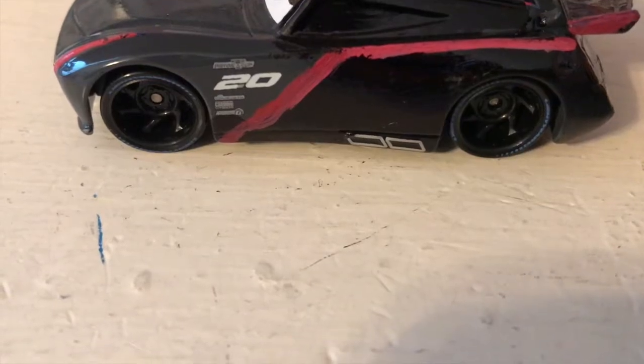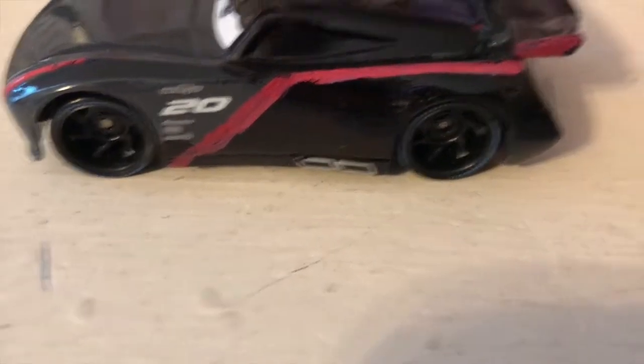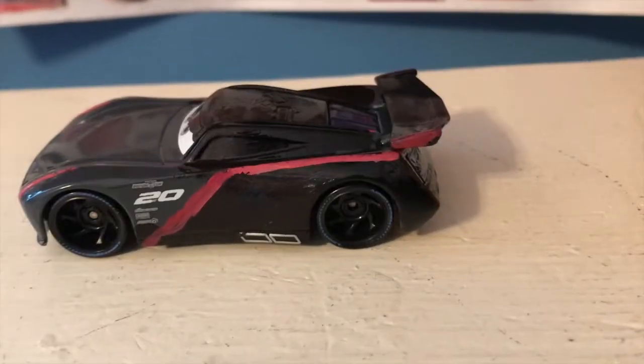The side is mainly black with a red stripe to sort of represent that he's wearing a cape. Piston Cup 2.0 is his number of course — Combustor, Carbon Cyber, and Synergy. Really nice looking I think. He's pretty simplistic but I do like how he turned out.